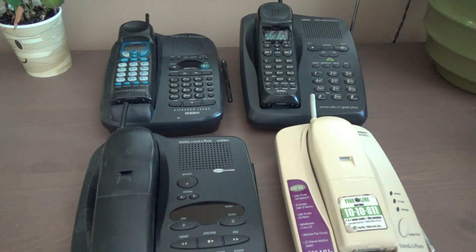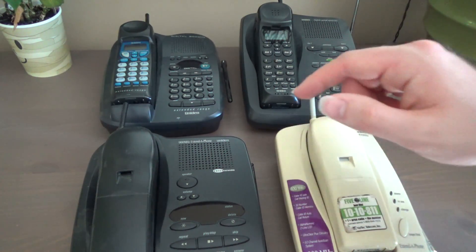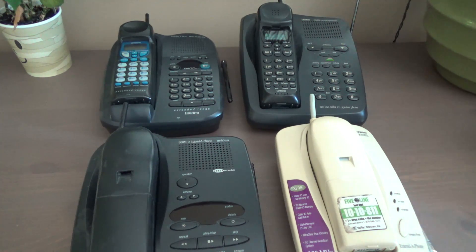So we have four instances here: single channel analog, single channel analog voice scramble, single channel digital, and spread spectrum digital. There might have been digital voice scramble — if there were, I don't remember them. All the ones I have that are voice scramble are analog, so we're going to stay with that. It's the same concept, so if they are out there, just apply the concept to a digital transmission.